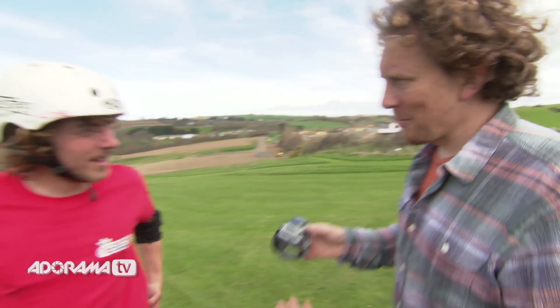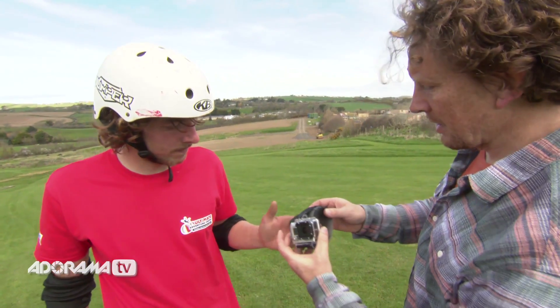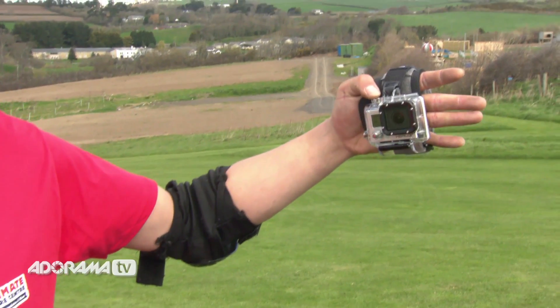One last thing we're going to try with this — it doesn't have to go on your wrist. Hold it in your hand, just grab it like that. It makes a really nice little safe handle for you. Give that a go. And you can still get to the buttons.